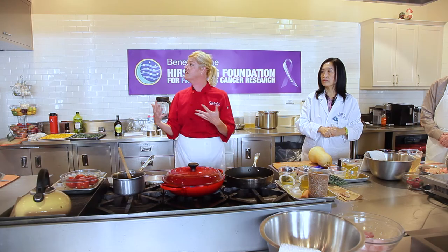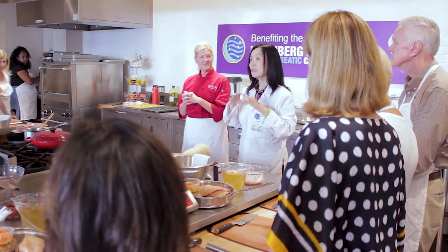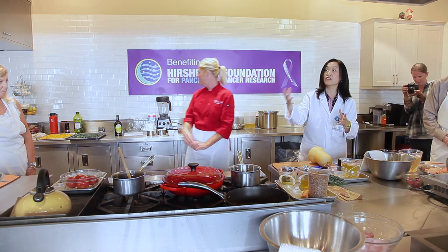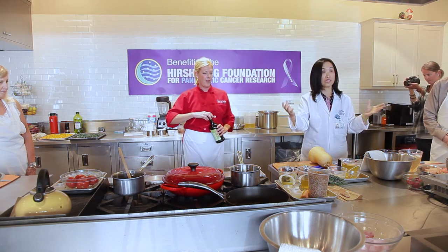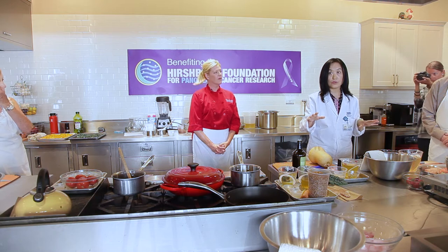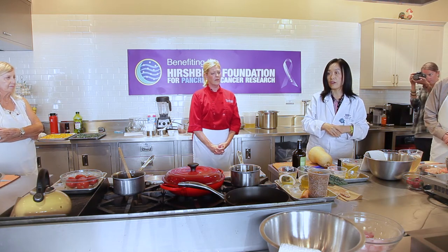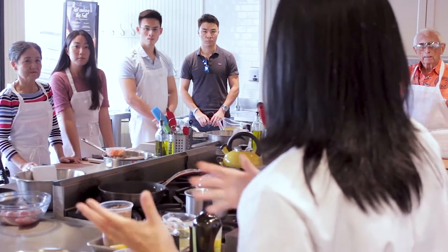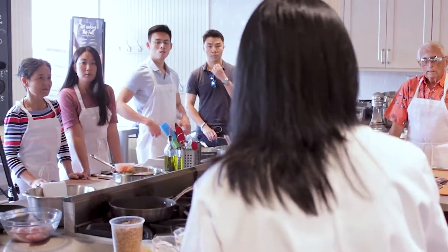Have fun and ask questions — I want you to leave here learning something. We're starting with a vegetable dish, which is essential for our health. We'll also have a chicken dish, combining veggies and healthy protein. The last dish is cod, another great source of protein that's easy to digest. All three dishes are good for patients going through chemo or recovering after surgery. Along the way, ask me questions and I'll explain why we chose these ingredients.